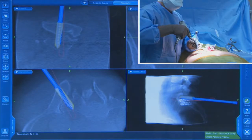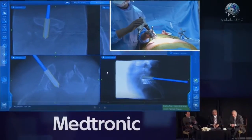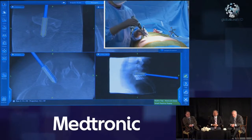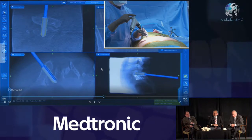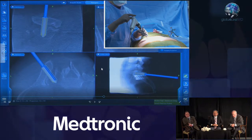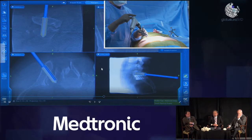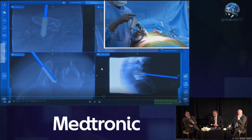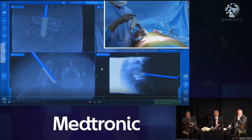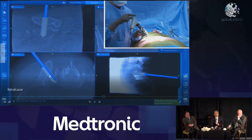One thing worth pointing out is that the fourth cortex — the ventral cortex of the sacroiliac — is very thin. If there is a risk in this procedure, it's plunging into the pelvis, and that's why the system comes with very robust depth stops. You must use the depth stop because the ventral fourth cortex is one you never want to go through — and nevertheless, you're still going to feel that.